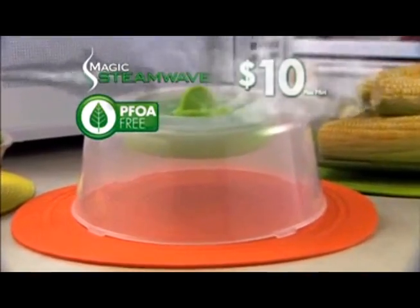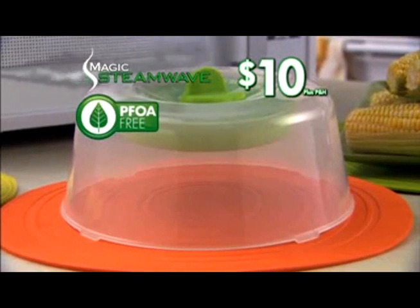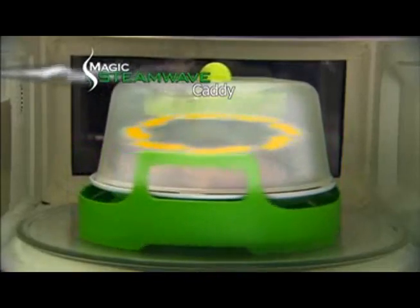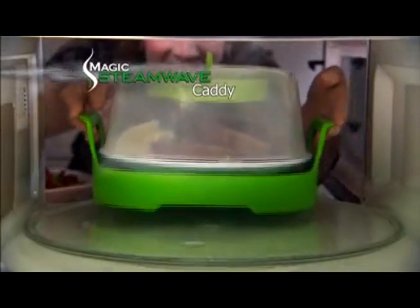Call today and get the amazing new Magic Steam Wave for just $10. But wait — order now and get the Magic Steam Wave caddy free. Just pay separate processing. It holds all your plates or bowls firmly in place, while allowing steam to circulate and cook your meal evenly. And the handles are always cool to the touch.